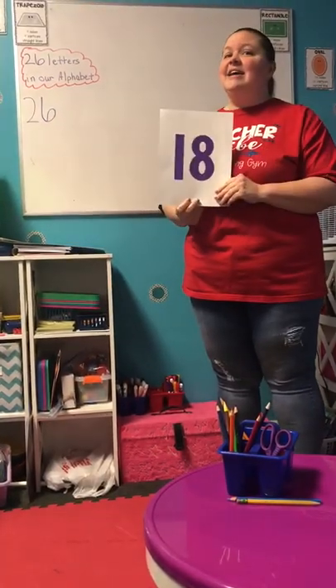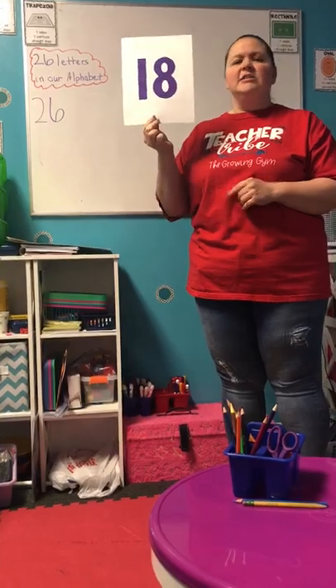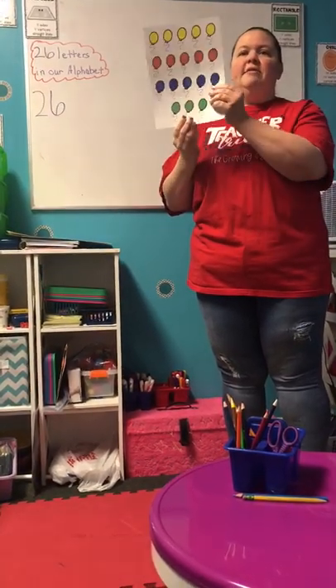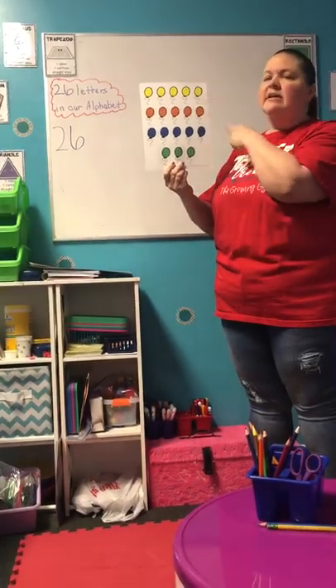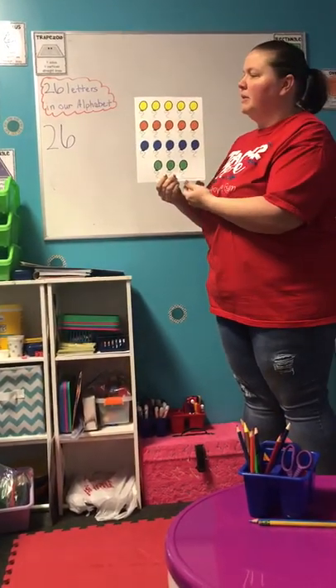Hey, since today is the 18th, we're gonna talk about the number 18. So how do we know that this is 18? We can flip this card over and look. If you don't know the number but there's objects, we can count these. So let's count these to make sure that they have 18 balloons.